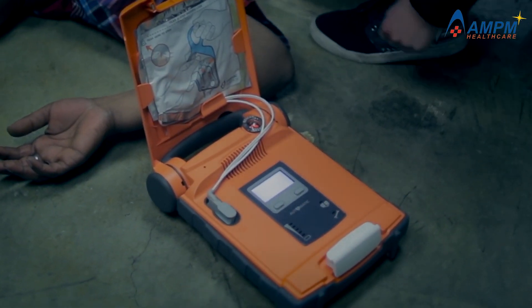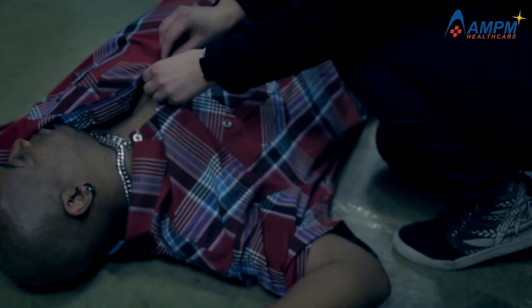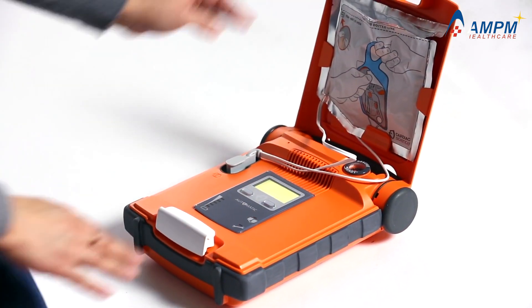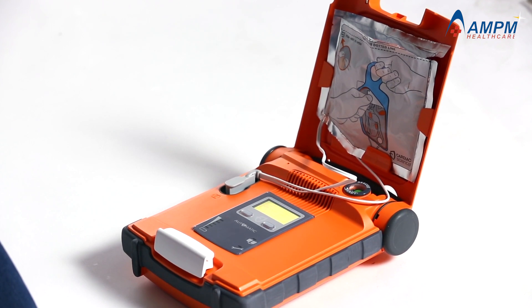Stay calm. Follow these instructions. Begin by exposing the patient's bare chest. The G5 automatically starts working as soon as the lid is opened — there's no power button to press. This helps ensure a fast start to the rescue.